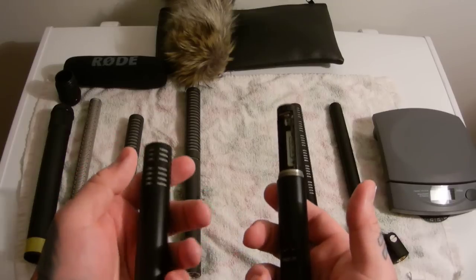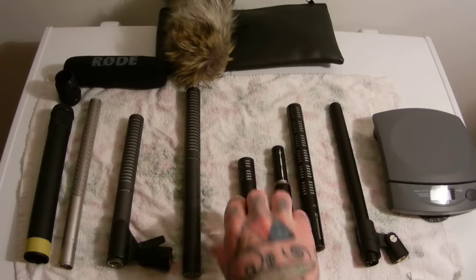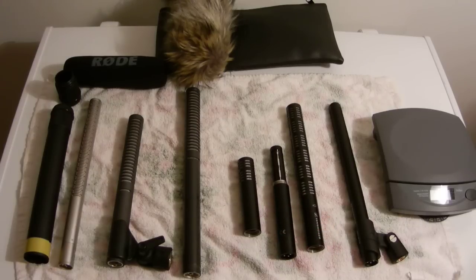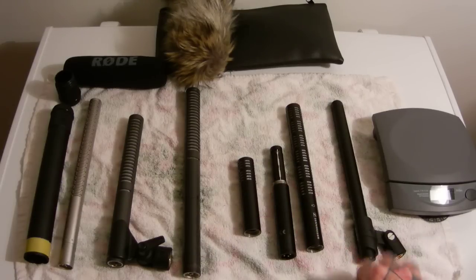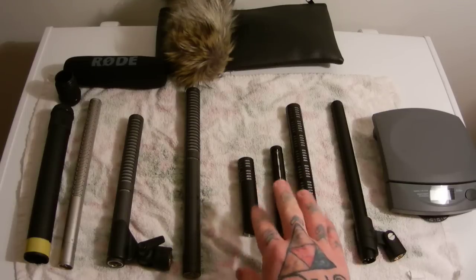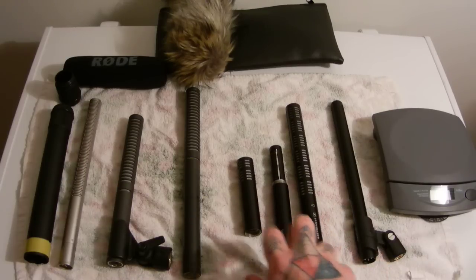Incredibly lightweight — it feels so chintzy if you have your eyes closed. You didn't know it was German engineering; you'd just think it was cheap Chinese junk because it's so lightweight. Extremely sensitive, high side rejection, quiet as a graveyard. Does the MKH-416 sound a lot better? Is it more full and robust than the ME-66 or ME-64? Yes, it is — but you're talking about a $1,000 microphone versus $250–$300 used like new for the ME-66 or ME-64 head with the K6 powering module.